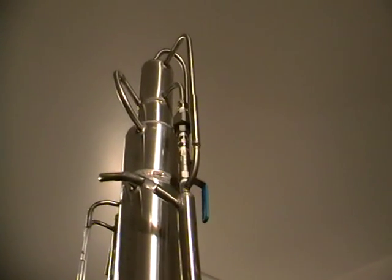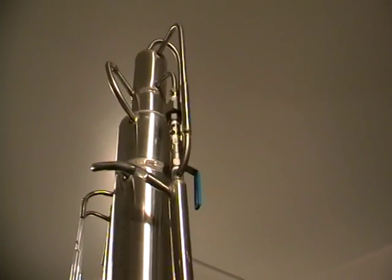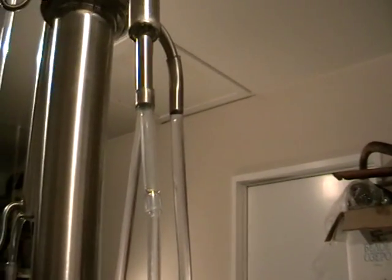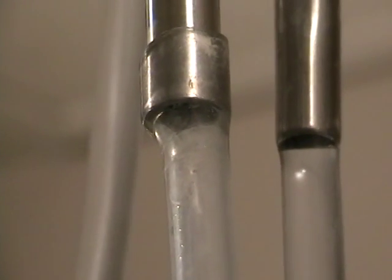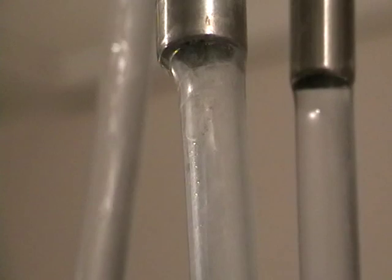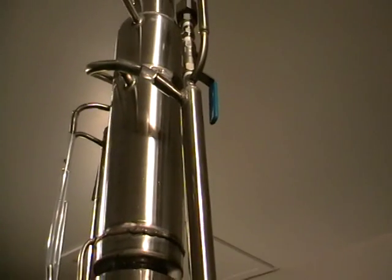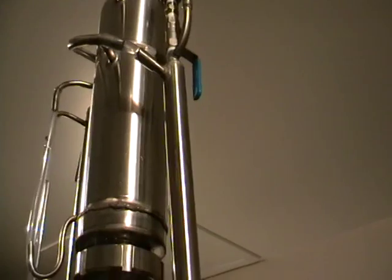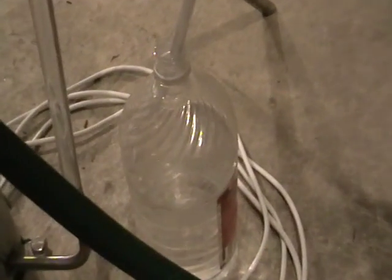This one goes from the very top of the column, and here we've got heads removed constantly. So technically it all works automatically, but you can control it if it's going too fast — you can create additional reflux and send it back into the center of the column. Here's the heads — it dribbles slow.